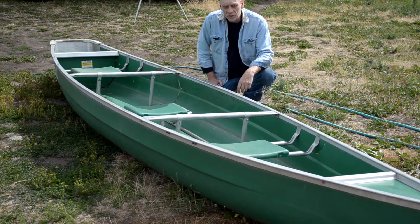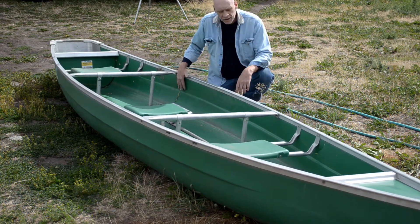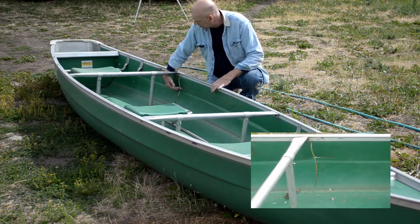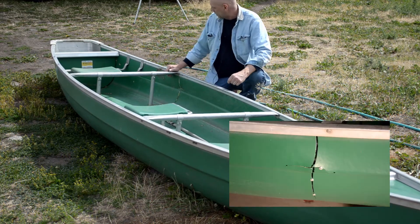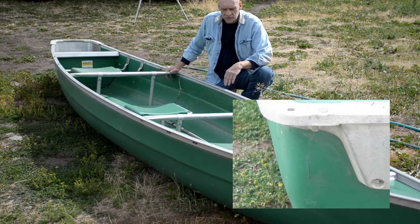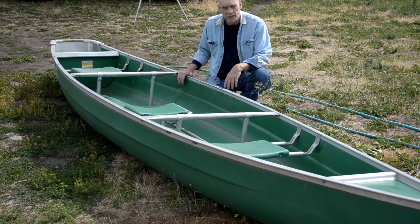This is an old Coleman canoe. It had water in it and it busted out, cracked out the sides in a couple of places. We're going to repair this canoe and make it floatable again. We're going to clean this up and get at it.